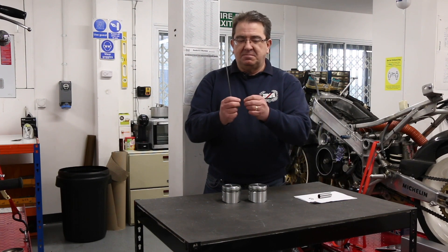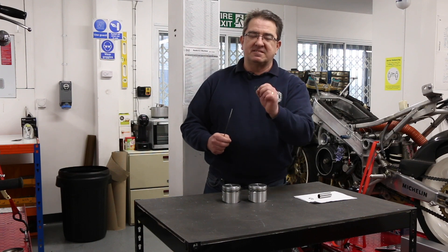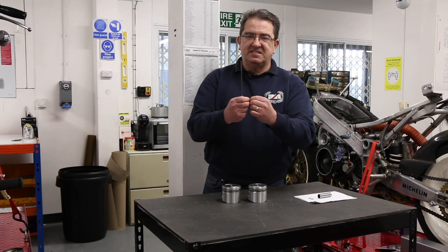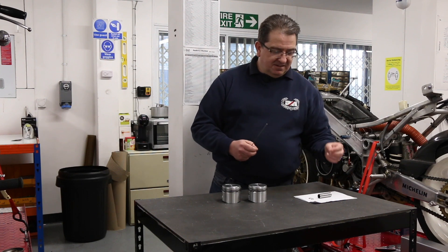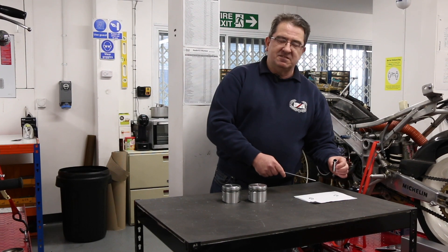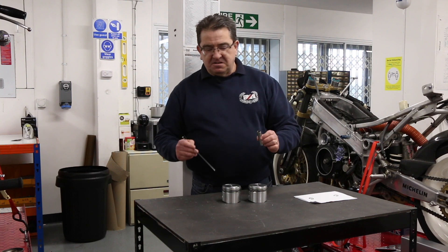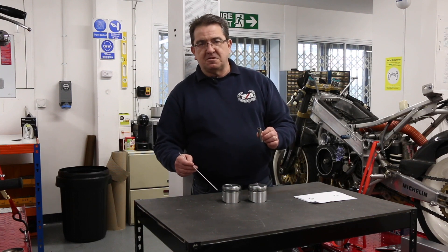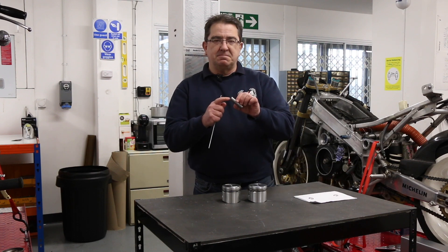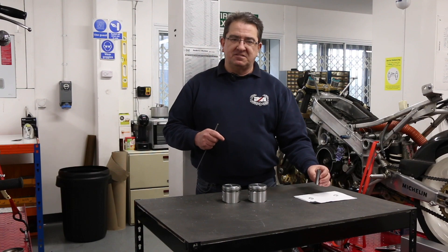The other type of circlip is the ear type or seager type, fitted to the Hepolite pistons. This has a sharp edge and generally this sharp edge faces out of the piston when it's fitted. People ask can you use wire circlips in place of seager circlips — really you shouldn't, because the groove in the piston where the circlip sits is designed to take one type or the other, and the end of the gudgeon pin is designed accordingly to butt up against the relevant circlip.